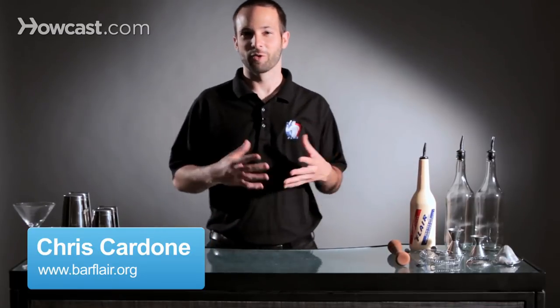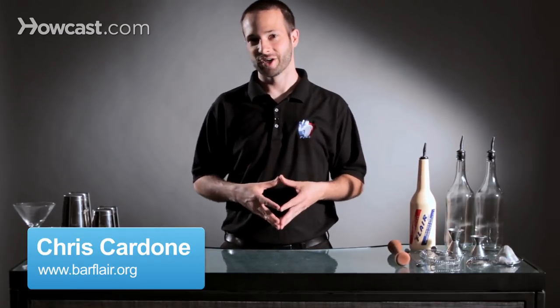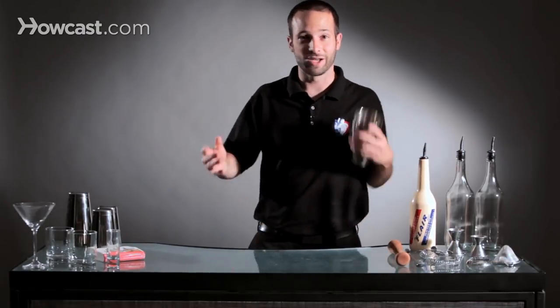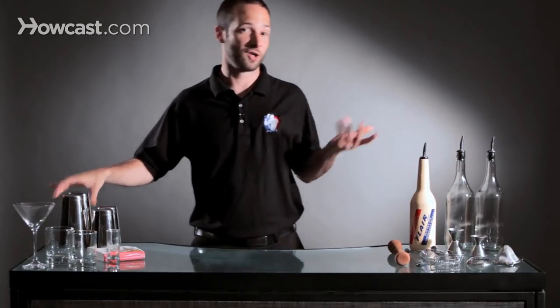Hi, I'm Chris Cardone, and we're going to talk a little bit about what flair bartending actually is. Flair bartending is nothing more than just bartending with some style. It can be as easy as taking a tin and spinning it around your body as you're moving, or as difficult as juggling bottles around.